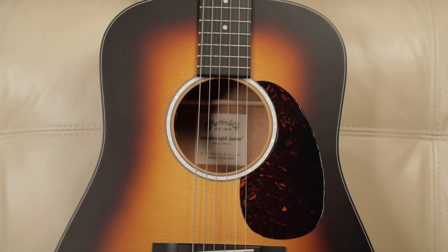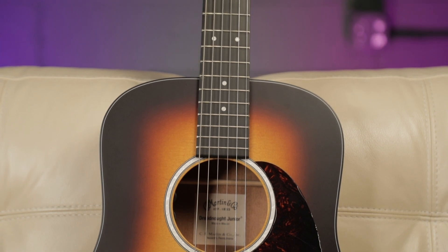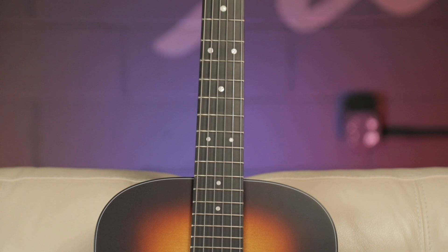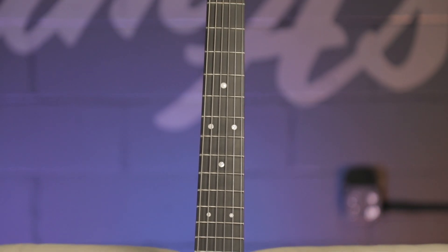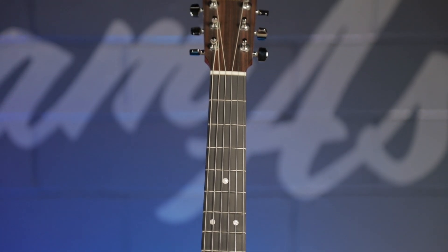I really like these strings a lot — they feel great. All of the ones I've ever tried on every guitar I own sound fantastic too. Really a warmer, vintage tone right out of the pack. But let's hear the Dreadnought Jr. I'm such a fan of this little guitar. I think you're going to be too. So let's hear it a little bit.